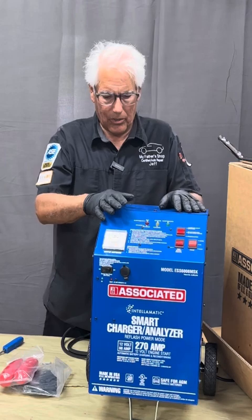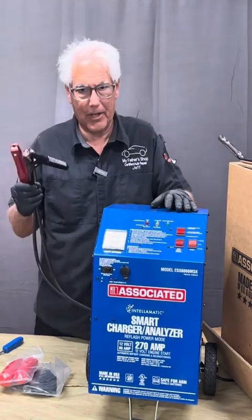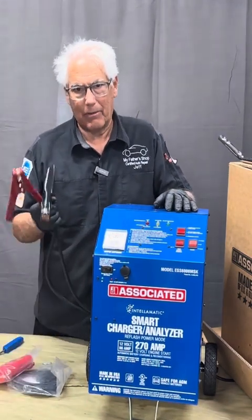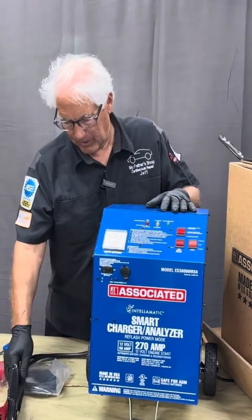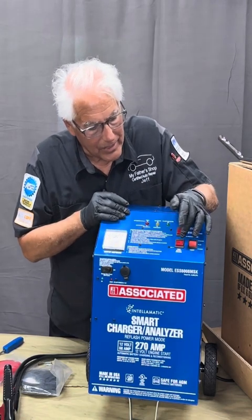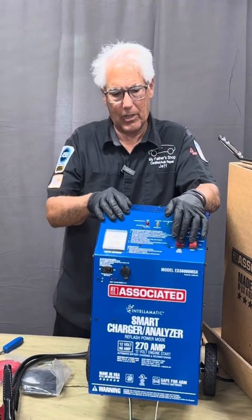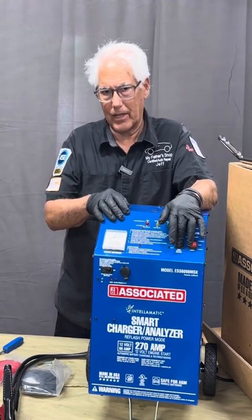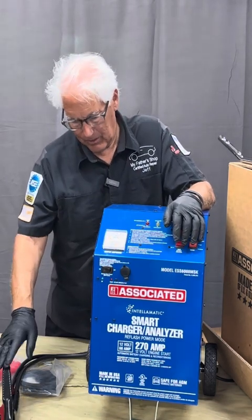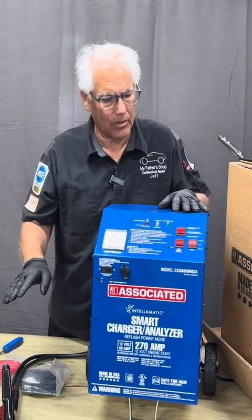If we hook this up and the battery is dead, a smart charger is dumb where it won't charge it — if there's not any charge in that battery, it will not charge it because it says that battery is no good. What they put on here is a dead battery override. So if you put it on and it's not reading any voltage, you can press this for five seconds. It will put a surface charge on that battery where then the charger will say okay, we have a charge on that, and it will go ahead and charge it.